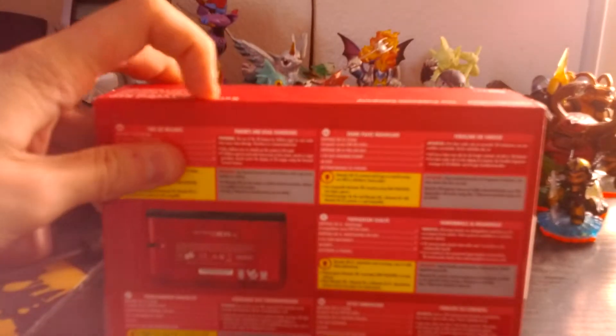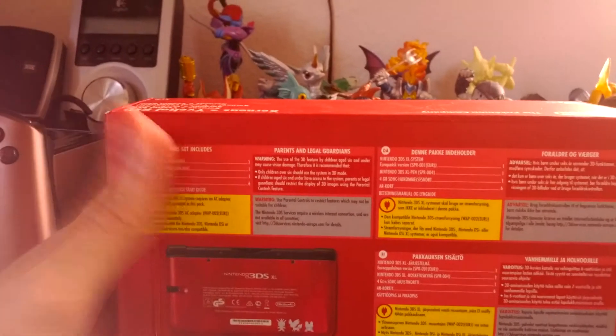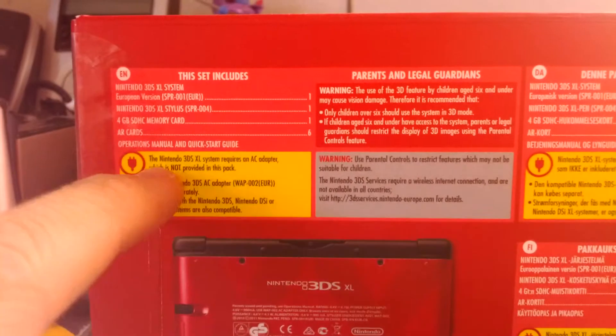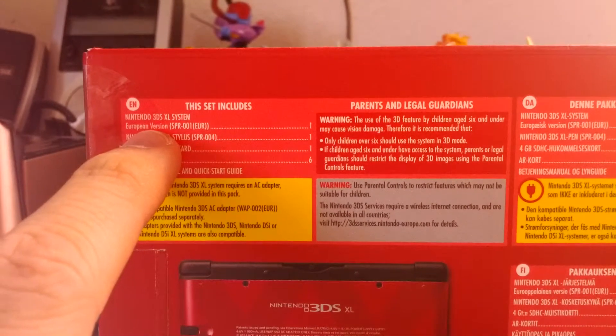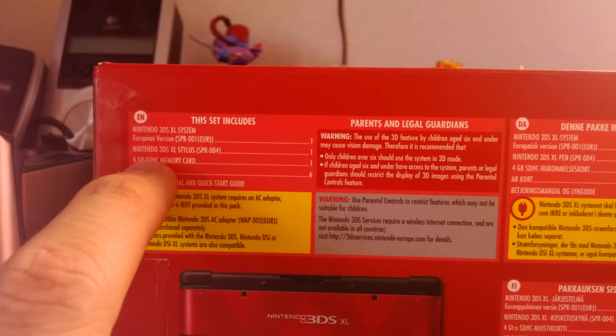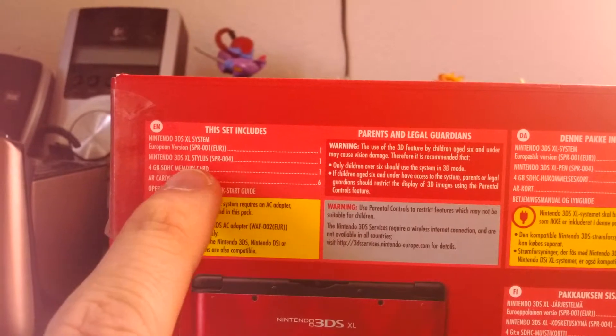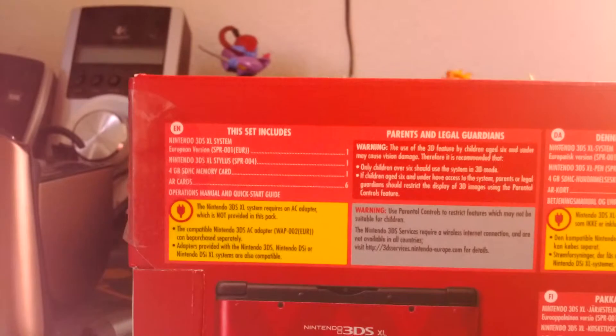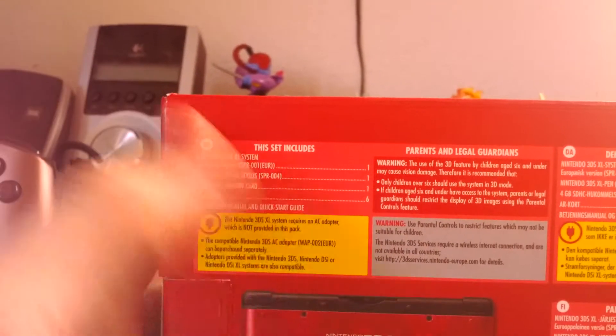As you can see, the Uvelta Red also exists in a blue version. The box says it contains the special 3DS XL European version. Sadly, the 3DS is region locked. It contains a stylus, 4 GB of SD memory, and 6 augmented reality cards, and some racing manual and quick start guides.